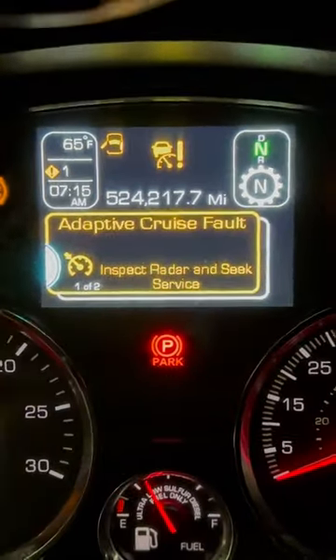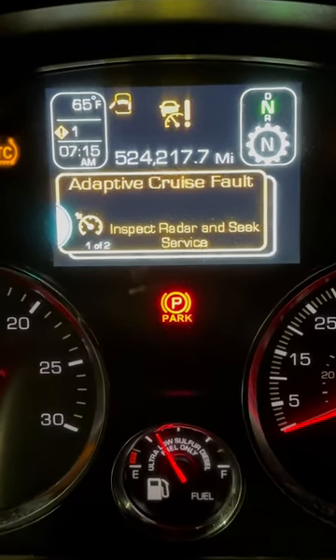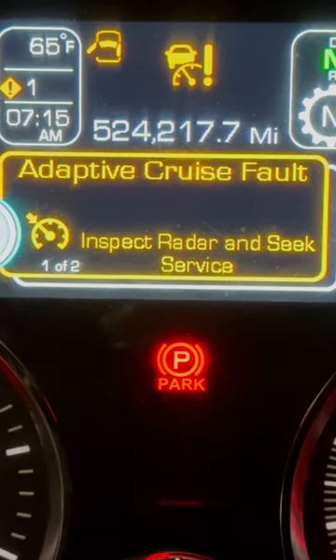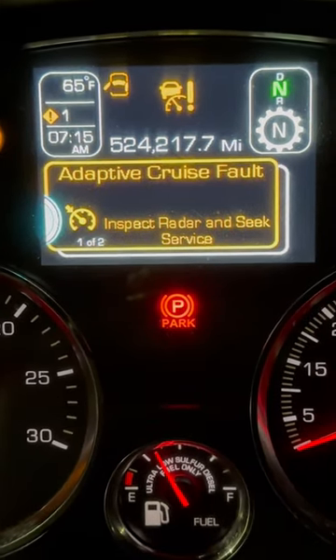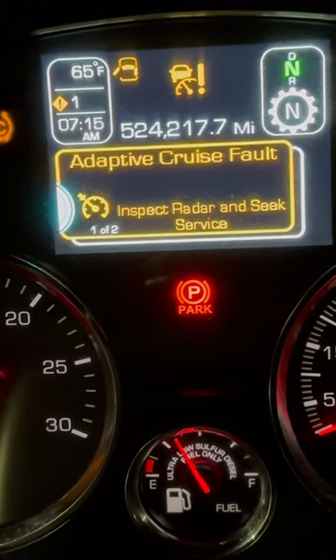I got this symbol here on my Kenworth 2019 T680. When this symbol comes up, it causes the cruise control to not work. As a truck driver, we need that cruise control — I can't drive eight to ten hours without it.